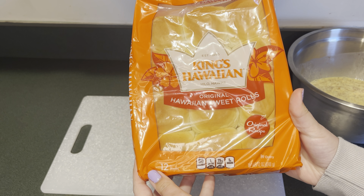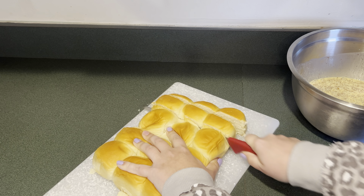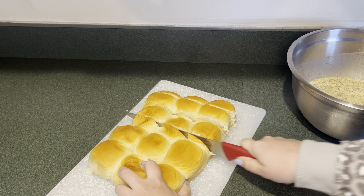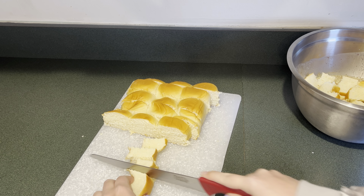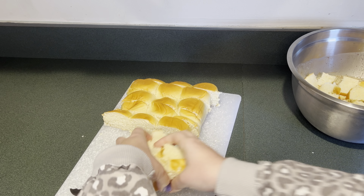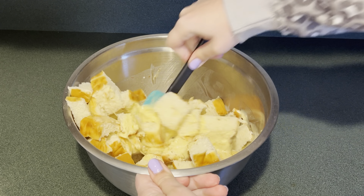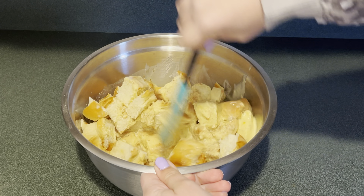For the bread part of the French toast, I'm going to be using some King's Hawaiian rolls. Next I'm going to cut the rolls into bite size pieces and add them to the egg mixture, then mix that up until the bread is coated.